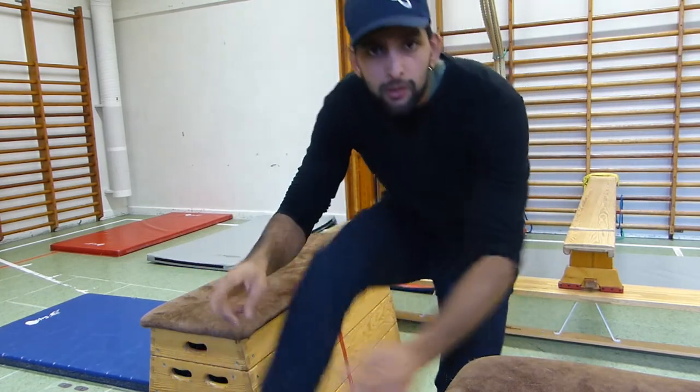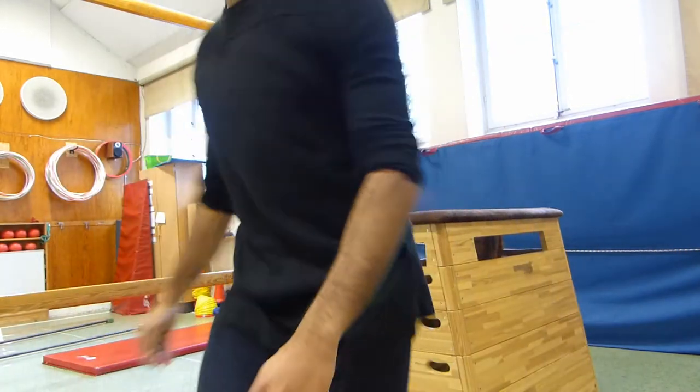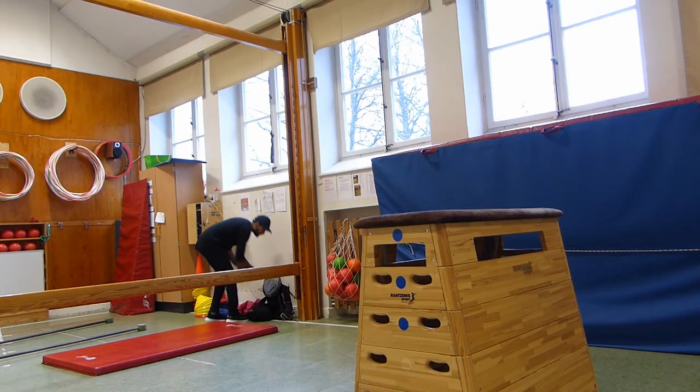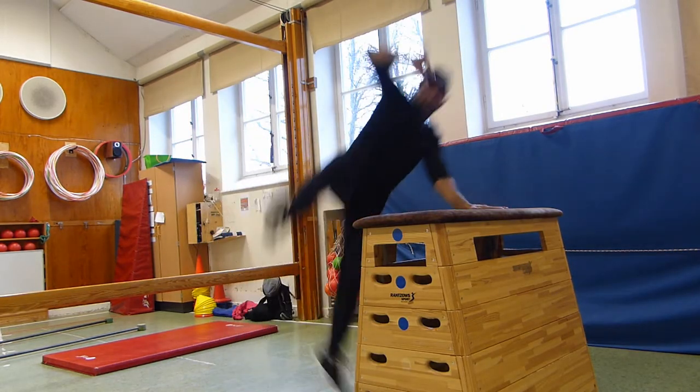Just touching maybe just this part of your foot. Or if you know how to do a speed vault, then just do a speed vault and instead of going fast, do it kind of slow and then put down the other hand behind. So if you do it from different steps, it's going to be easy.